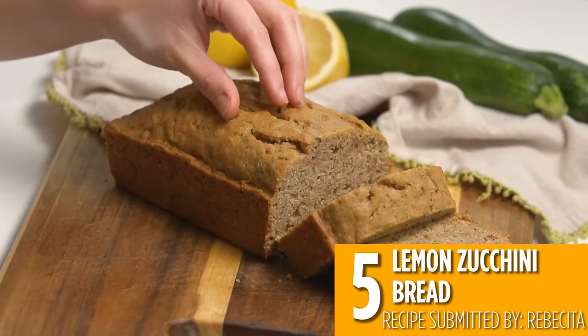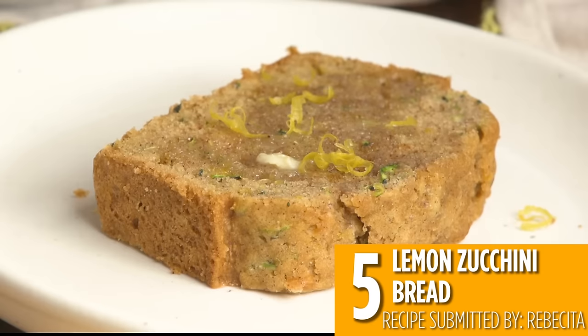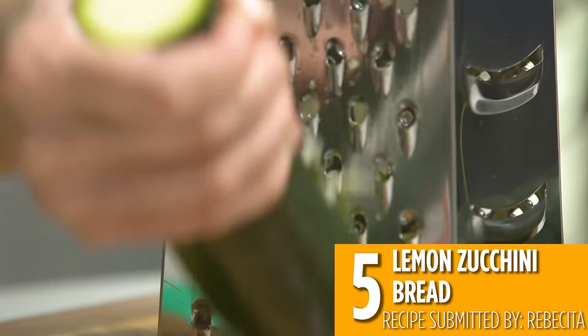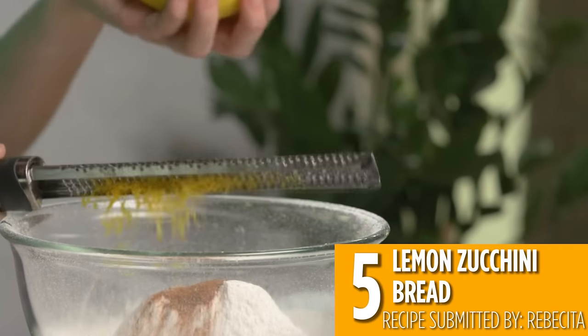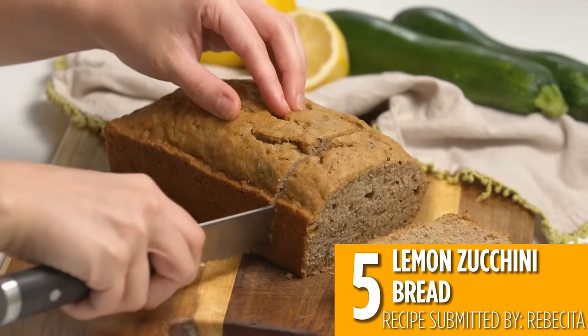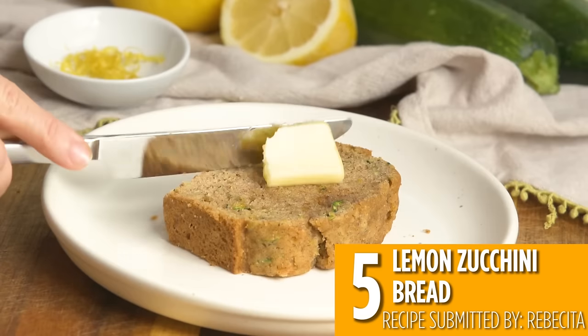Number five is a sweet recipe: lemon zucchini bread. Zucchini can be turned into a tasty bread for breakfast or a snack. Grate up some zucchini and make a batter with lemon zest for a fresh and tangy twist. Bake in a loaf pan and you've got a moist and delicious bread that tastes like cake, but it's got vegetables in it.